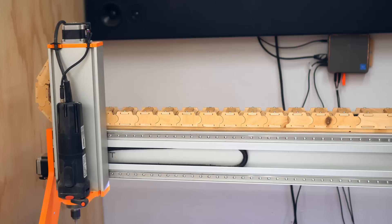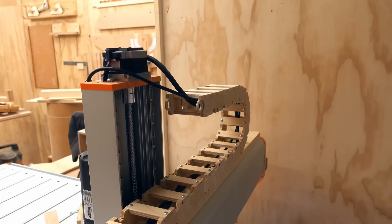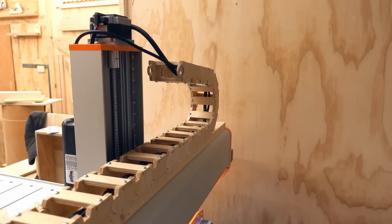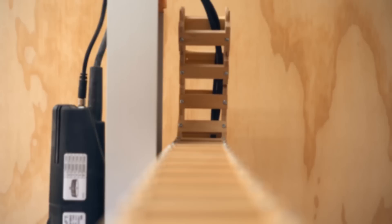And here it is, all finished and working great. I know that not too many people actually need one of these, let alone one that's made out of wood, especially when you can buy one for like 20 bucks. But like I said, this is a learning project for me and I end up with something that looks pretty neat.